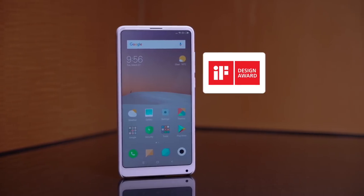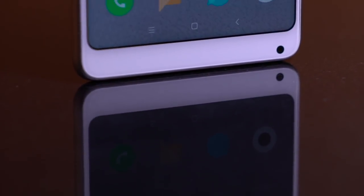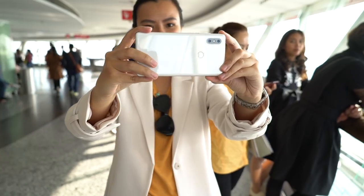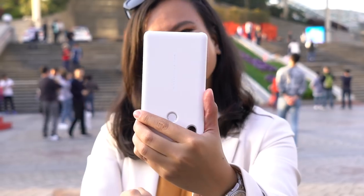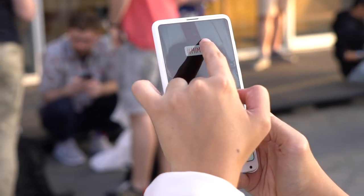This form factor won a ton of industrial design awards that Xiaomi is really proud of. The compromise? The selfie camera is still at the bottom, to keep the top bezel as seamless as possible. If you don't take a lot of selfies, this shouldn't really be a problem. And if you do, you can always rotate your phone. The only time this would be an issue is when using the selfie camera for video calls or Instagram stories.